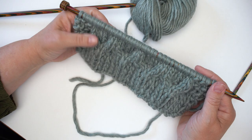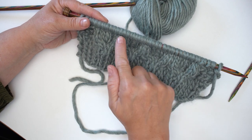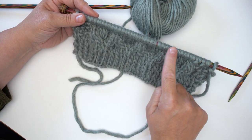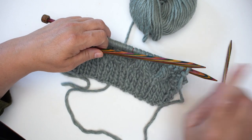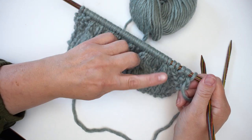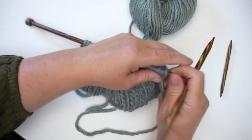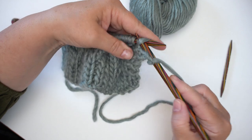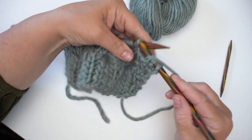Now we're ready to work row seven. You can see how pretty these little cables are — you can see the bottom cups of the honeycomb. What we're going to do in row seven is cable to bring them into the circles that make up the honeycomb. We start with a little bit of moss stitch — five stitches. Remember, in the Lottie jumper pattern you may have considerably more moss stitch before you get to this section. I'm going to work my five stitches of moss stitch and then we'll start the cables.